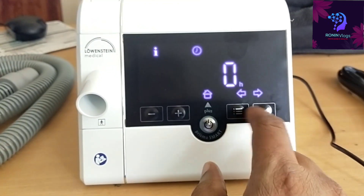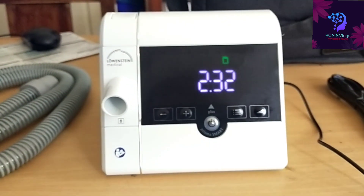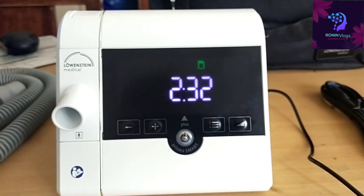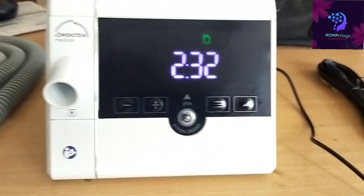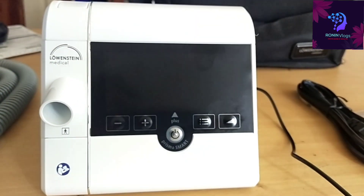This machine is very easy to use. It comes with a two-year warranty and the price is also reasonable — not too low, but good. Thank you guys for watching my video. Please like, share, and subscribe.